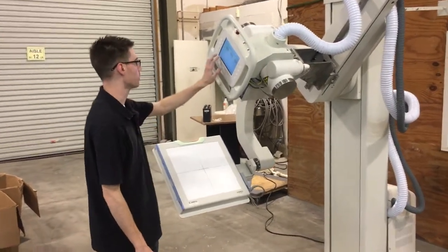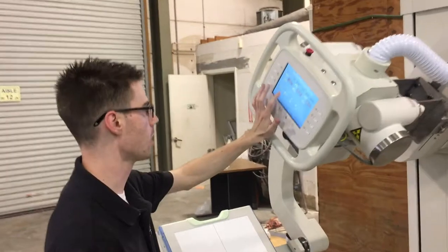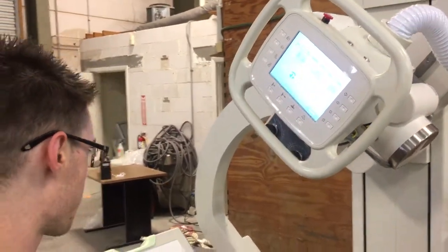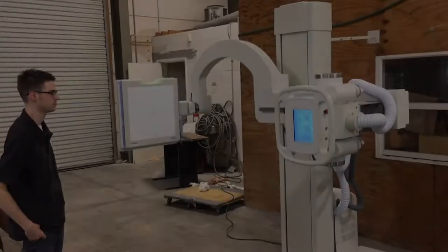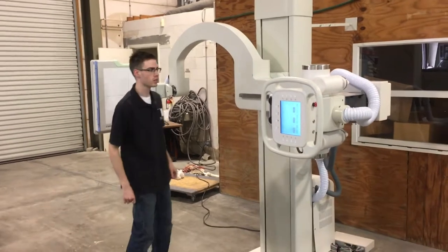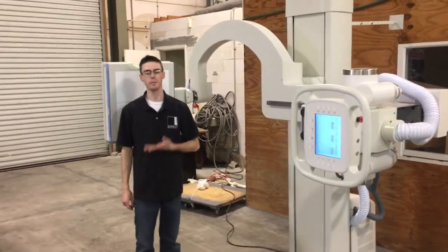Now what we're going to do is put the U-Arm in a horizontal position. From this position you can do chest or any of the upper extremities.